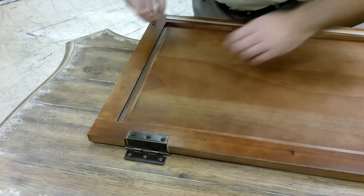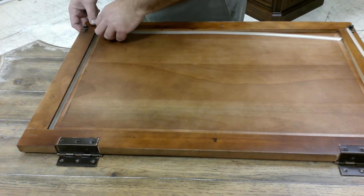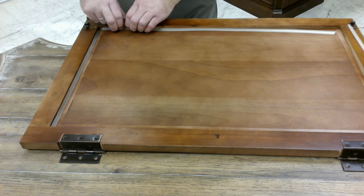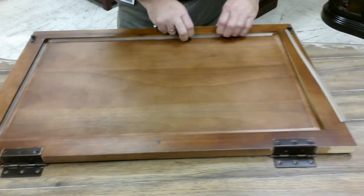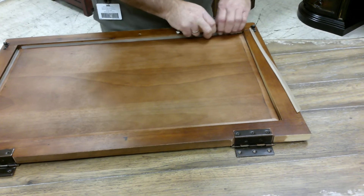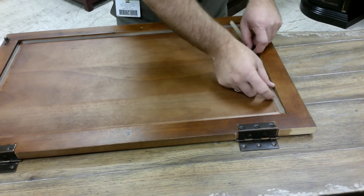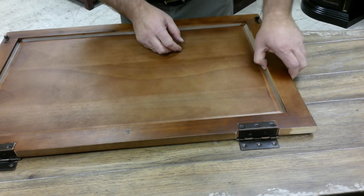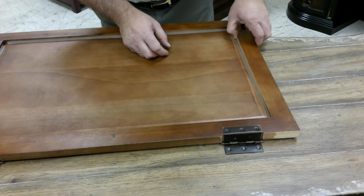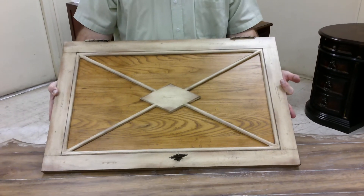Make sure you have it in there good. Once you get it all back in there, it will hold the wood panel in place just as tight as it held the glass panel in place. Now you have a door with a wood panel instead of glass.